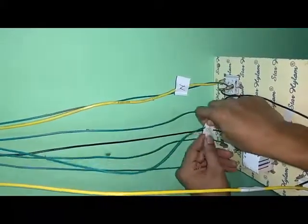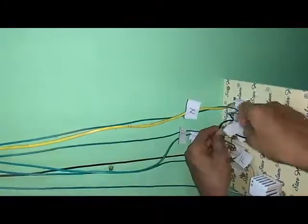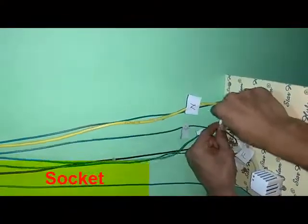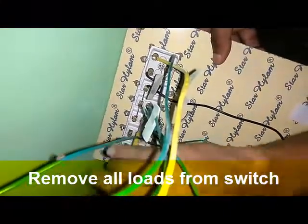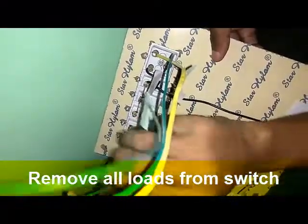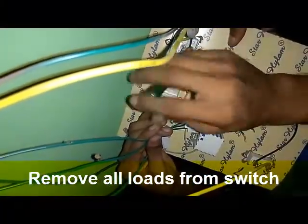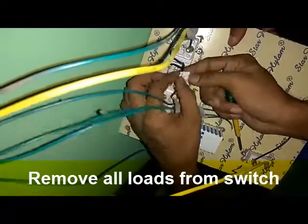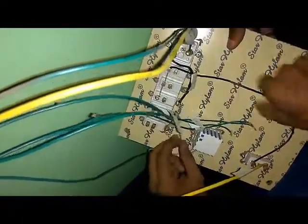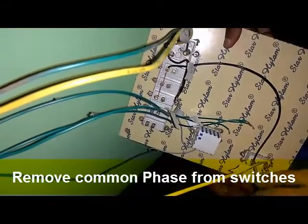Output connection, tube light output connection, and finally socket output connection. After that, we will disconnect the load connection from the socket so that we can free the socket for further DC connections of our smart switch. All devices are taken out from the switches. After that, we will remove the common live input to the switches.